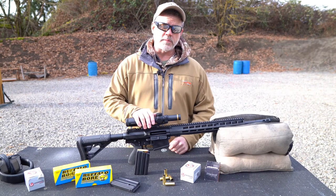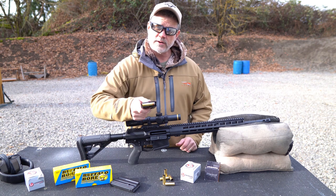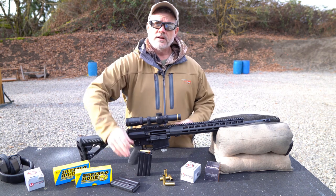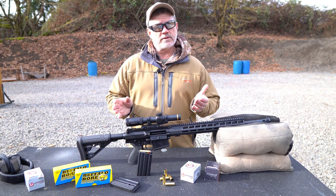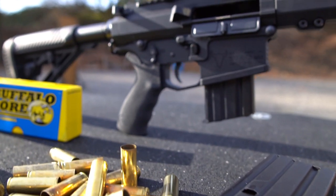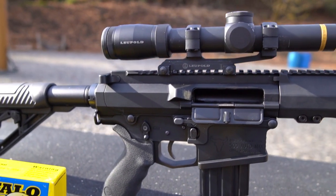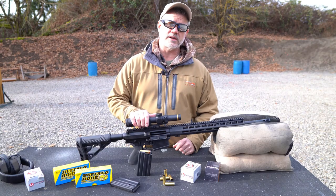What really sets the AR500 apart from all other ARs, of course, is the cartridge — the 500 AutoMax. This is a rimless 500 Smith & Wesson Magnum designed to feed from a box magazine in a semi-auto rifle. This gives the shooter all the power and versatility of the 500 Smith & Wesson Magnum, but in a capable, comfortable, and familiar semi-auto AR.